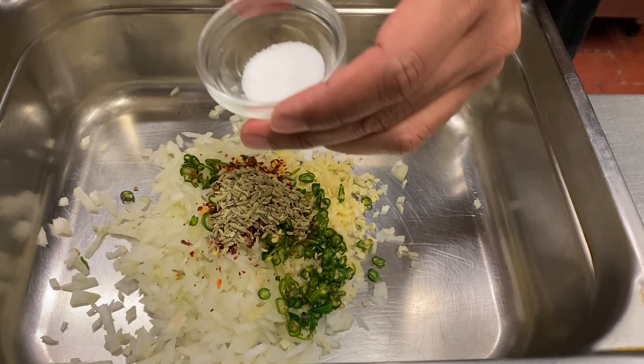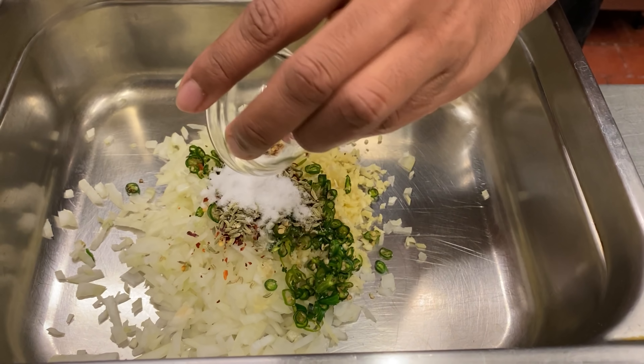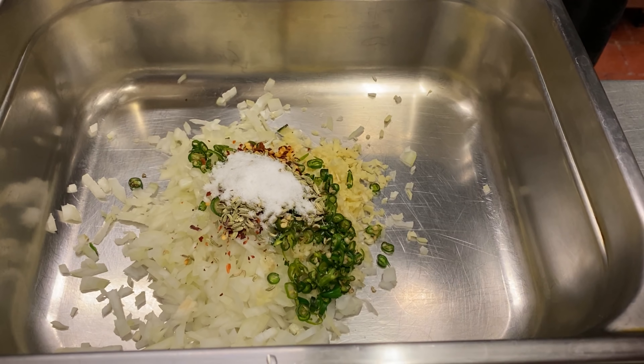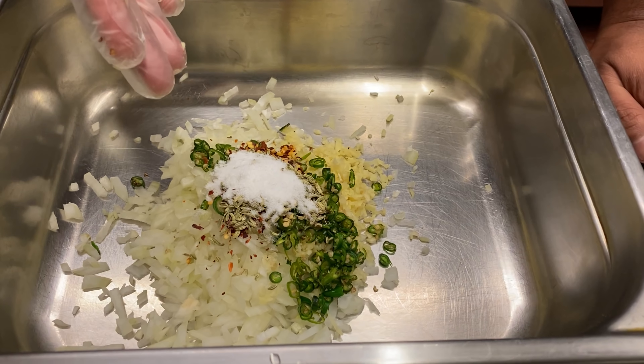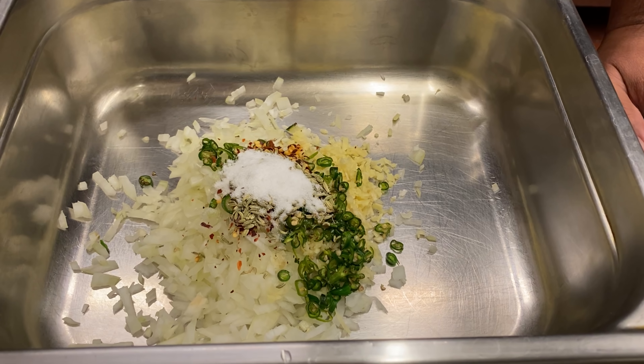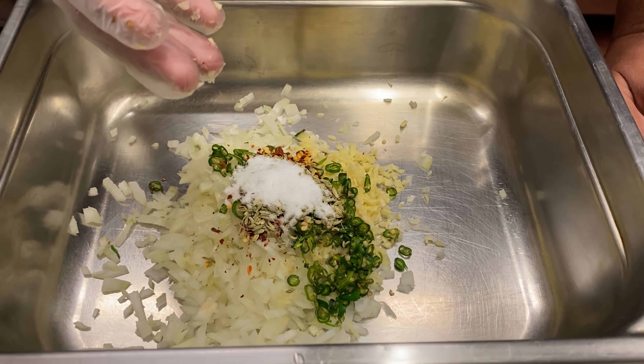For seasoning, we've got one teaspoon of salt — that goes in. The salt to taste: you can add more or less. I normally use two teaspoons of salt for one kg, so I'm using one teaspoon for half a kg. You can add a little bit more to get more flavour, but it might be just a little under — it will be ideal because you can use dipping sauce, and the dipping sauce has lots of salt and sugar and so on.